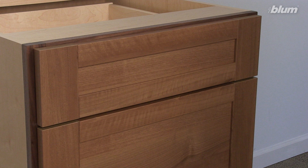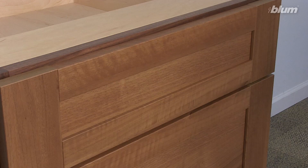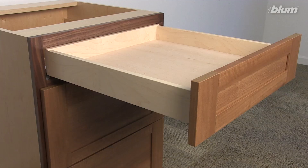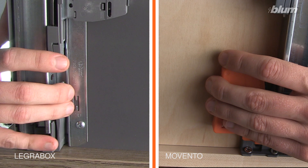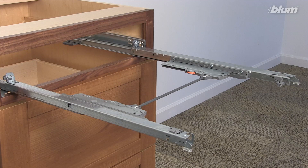Now let's go through the steps for cabinet installation. There will be links along the way with additional details regarding some of the steps. First, touch to open the drawer. With the drawer fully extended, reach underneath the drawer and squeeze the release levers for the locking devices. Then pull the drawer straight out.